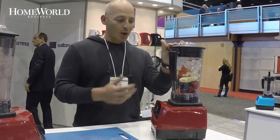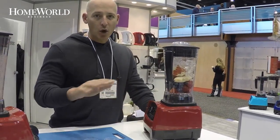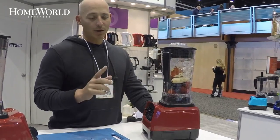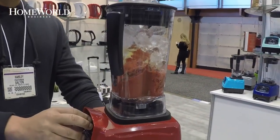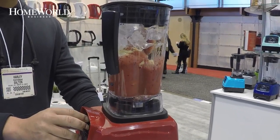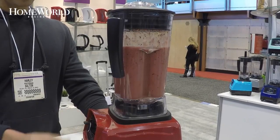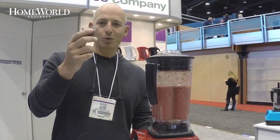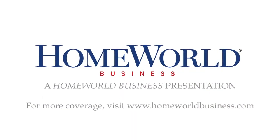So you can eat your best, look your best, and feel your best. I'm going to blend right now a smoothie with a whole apple, banana, berries, and ice — no liquid at all, completely all solids. And there you go — a delicious berry smoothie.